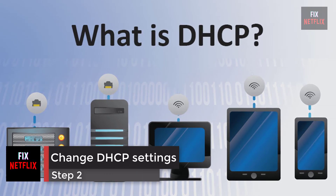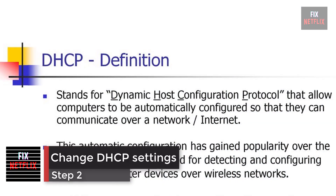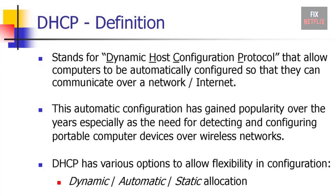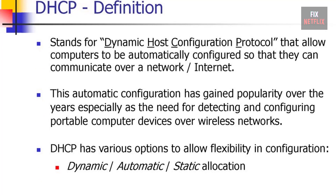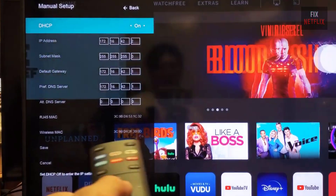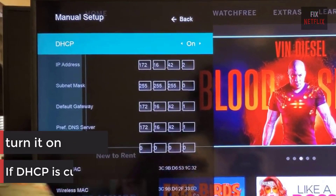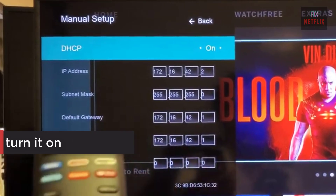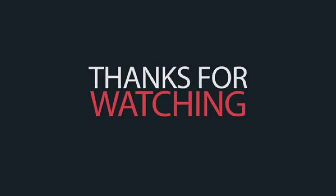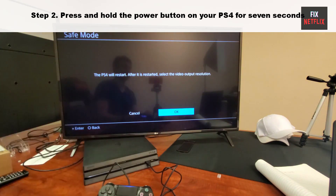Step 2: change DHCP settings. DHCP (Dynamic Host Configuration Protocol) helps the TV and router work together by assigning a unique IP address to connect to the internet. This option is available through the TV's menu under network settings. If DHCP is currently off, turn it on. If it's already on, switch it off for a few seconds and then turn it back on, then check if the problem persists.